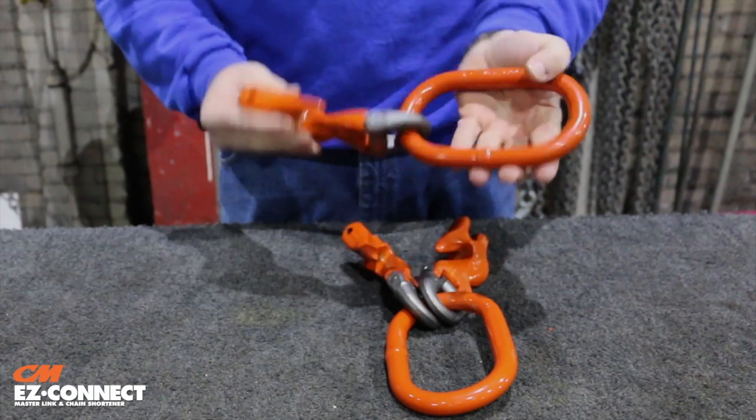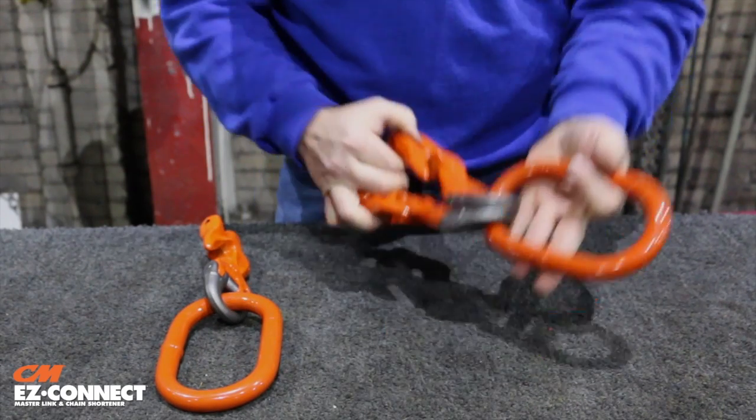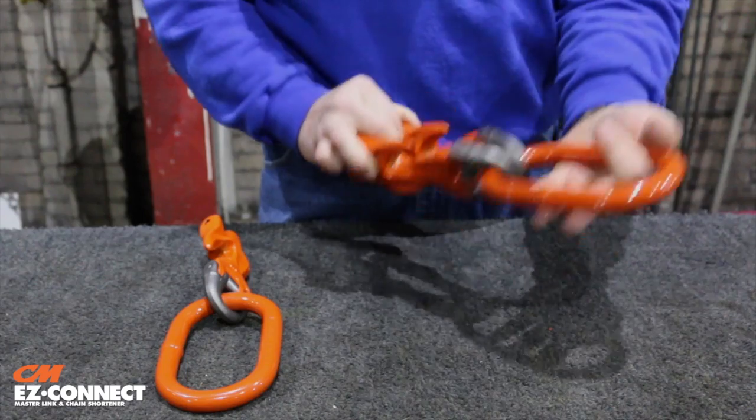The CM Easy Connect combines a master link with one chain shortener for single leg configurations, and two chain shorteners for double leg configurations.